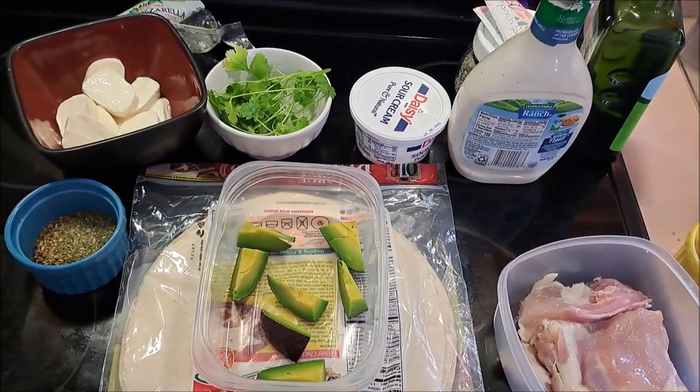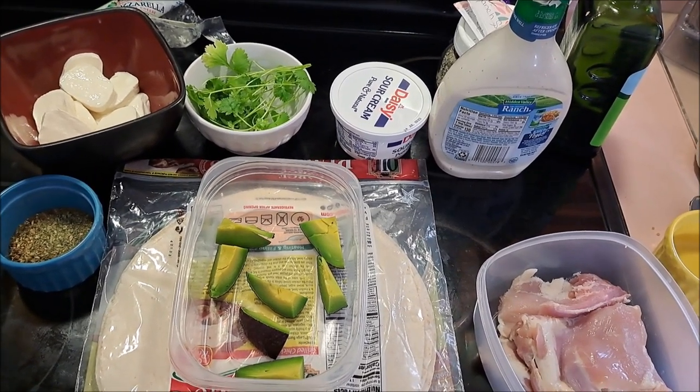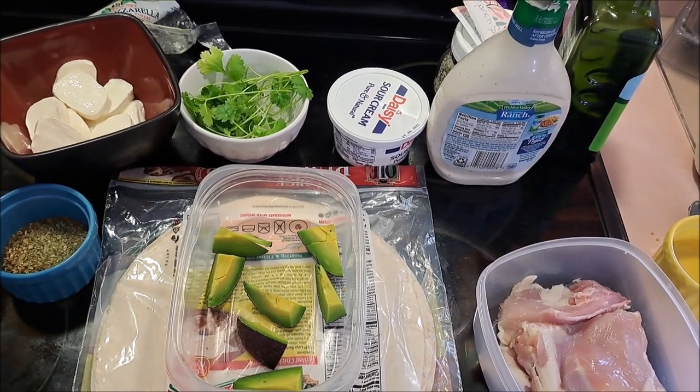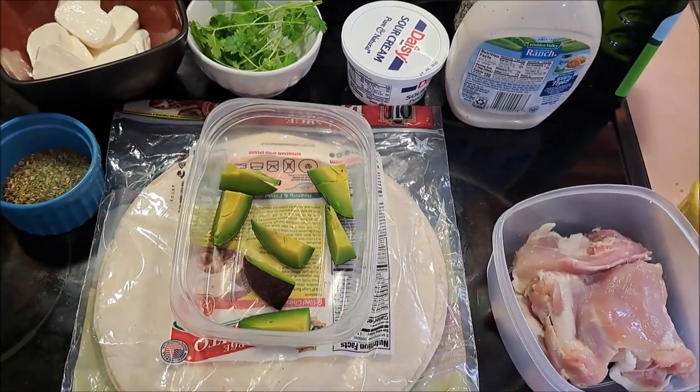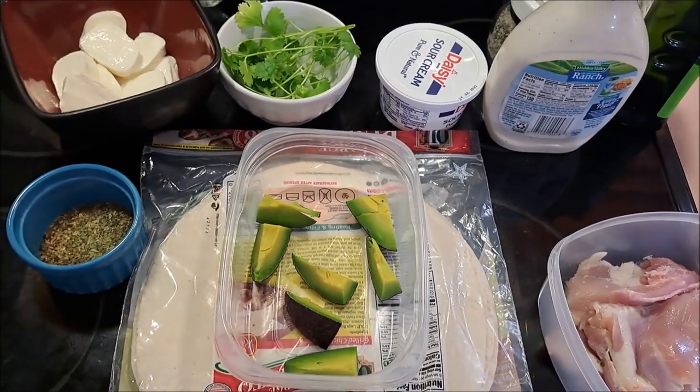Hey everybody, it's Pixel, and today we're going to be making some avocado chicken wraps with ranch in them. We're gonna need our burrito shells, our avocado slices, chicken, and the seasonings — which is supposed to be taco seasoning.